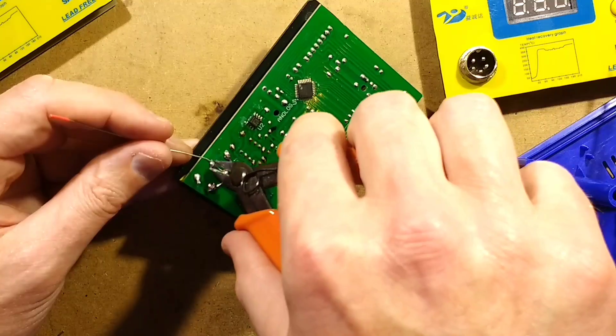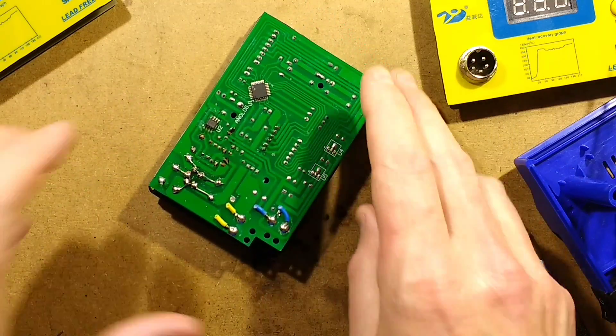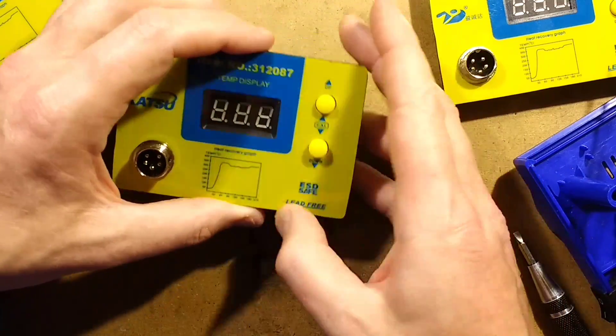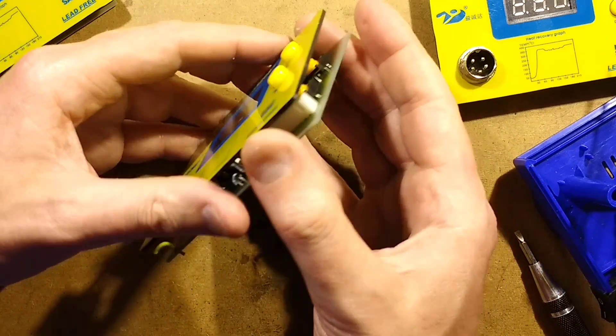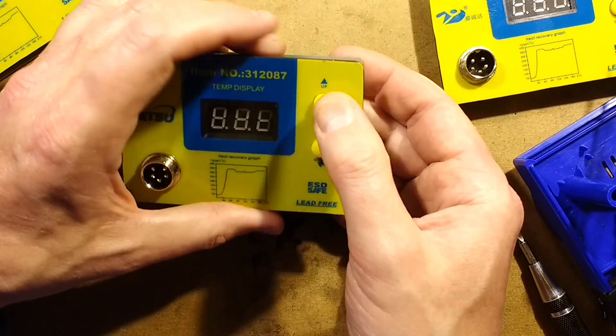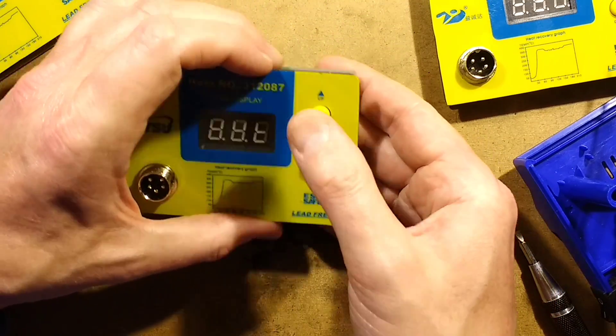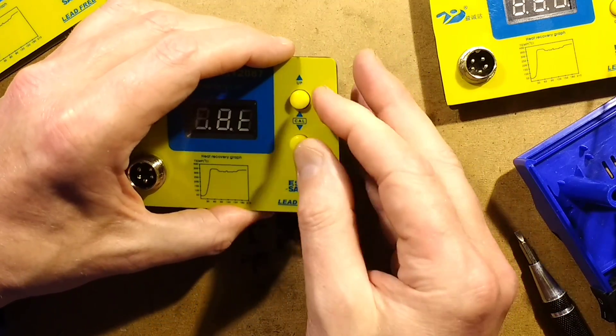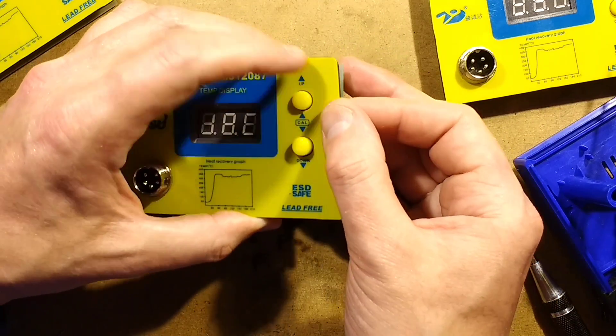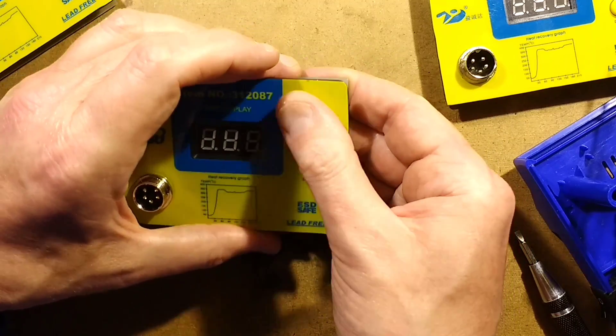Other things worth noting: the alignment of these switches - if they're not aligned correctly, if the circuit board isn't perfectly aligned, they will sometimes not click. They're supposed to click. If it's out of alignment it'll jam them - they'll rub against the side of the plastic and it'll stop them operating. So they should be nice and clicky.